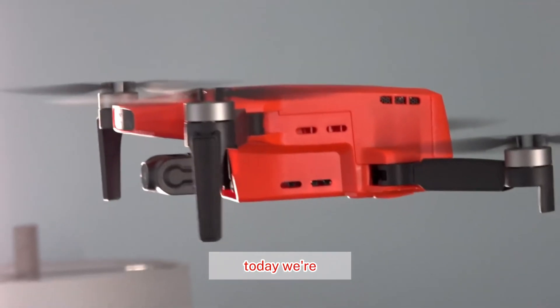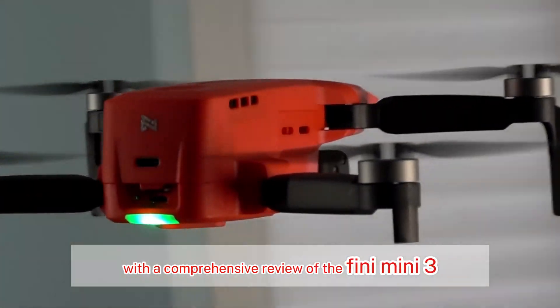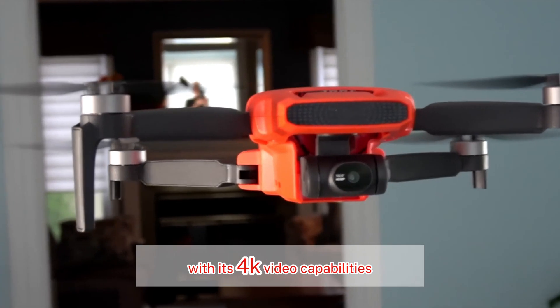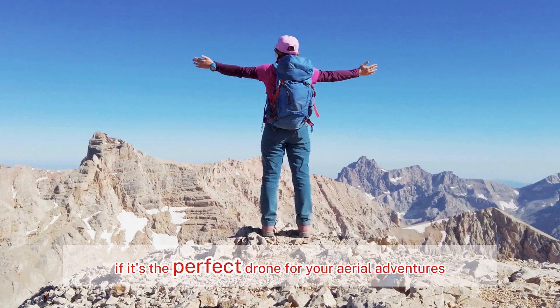Welcome back to Drone Diary. Today we're taking a deep dive into the world of miniature drones with a comprehensive review of the FIMI Mini 3. This little powerhouse packs a punch with its 4K video capabilities and a host of impressive features. Let's see if it's the perfect drone for your aerial adventures.